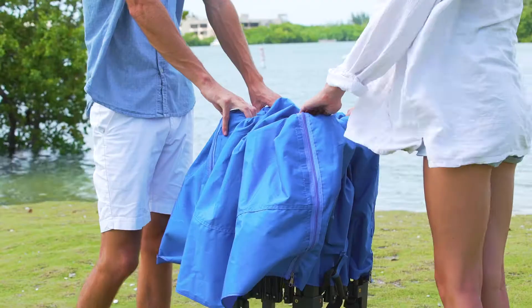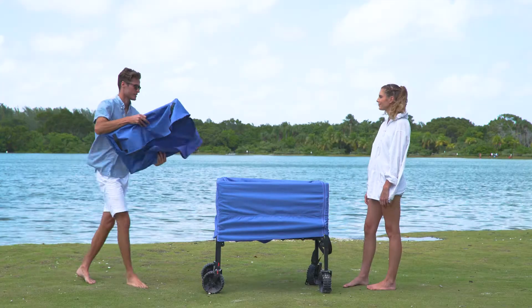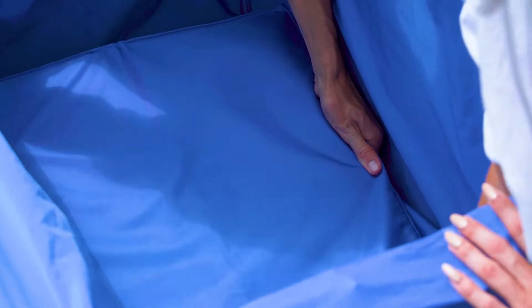With one person on each side, pull open the wagon structure, then push down the middle to complete the setup. Place the protective cover inside the wagon to create a sturdy base for your items.